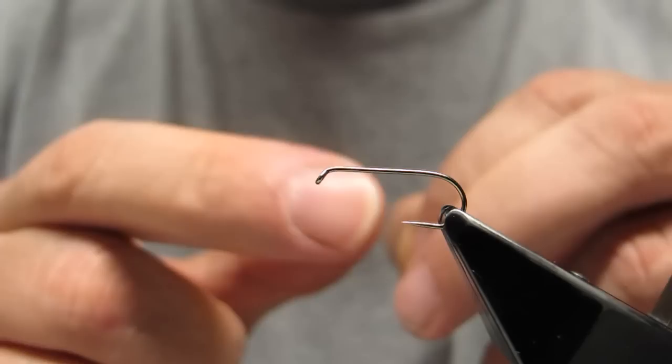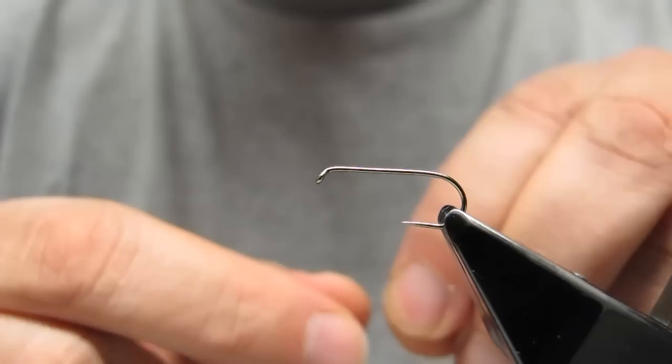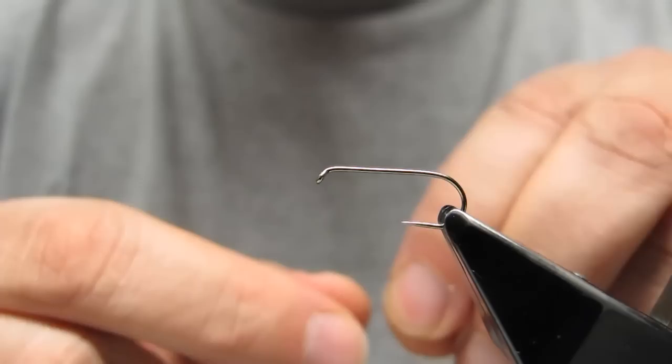For this video I've opted for a partridge barbless nymph hook in a size 10. Most of the flies I would tie to fish would be a size 12 through to 18, or sometimes smaller, down to 28.